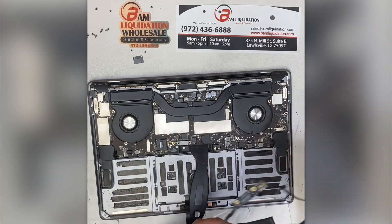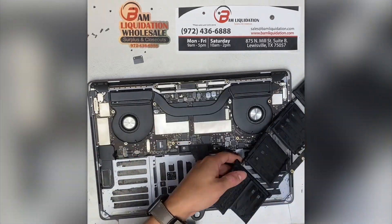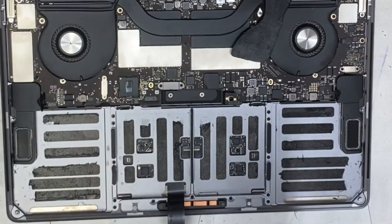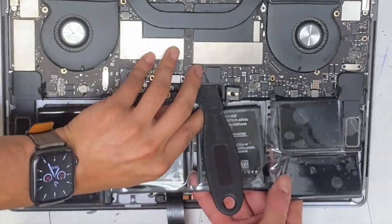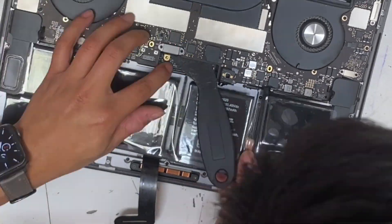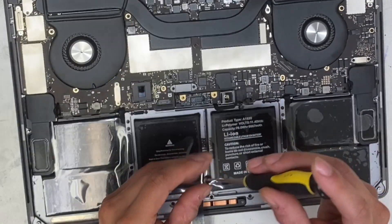The battery is now free. All that's left to do is grab our replacement battery, peel off the adhesive shield, and place it sticky side down back into the case. We carefully check all the spots where the adhesive sticks down and then reconnect the battery board, screwing it back in with our T5 Torx.